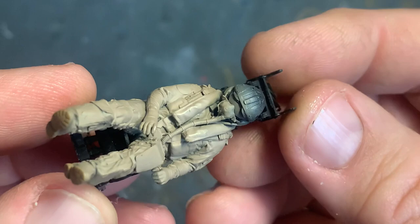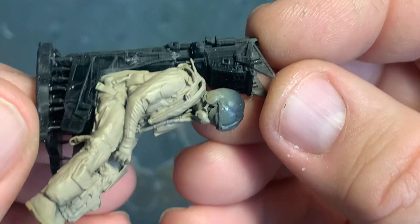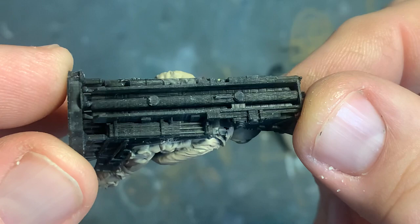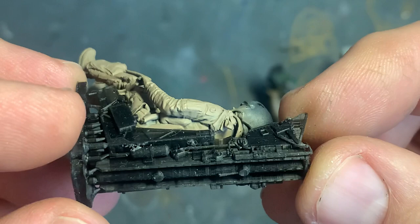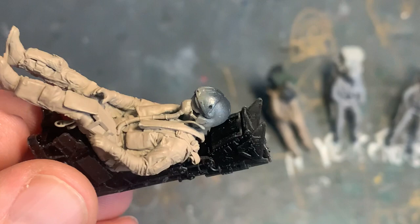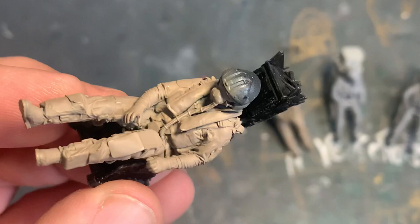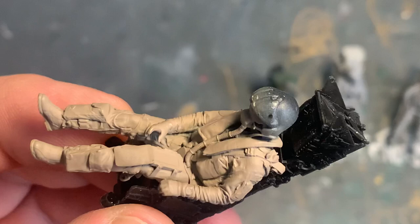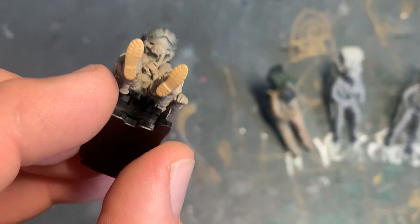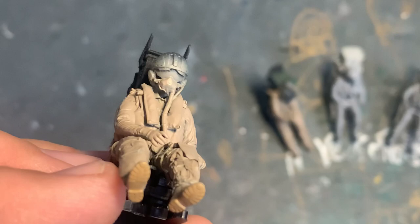I really do expect this chap to move. The seat on this figure is 3D printed, done by a guy called Eric Jolly who does a lot of the update stuff for the Mirage 2000 kit — the Kitty Hawk 1/32 Mirage 2000. When I eventually get that kit done, this is just going to add to the level of detail. He's got a pamphlet open — probably a map — on his leg. The helmet, the oxygen mask, the whole lot, even down to the tread on his boots — it's all there.